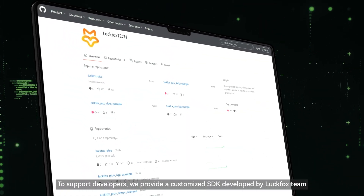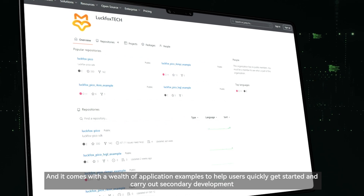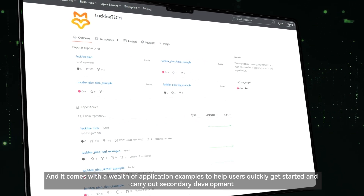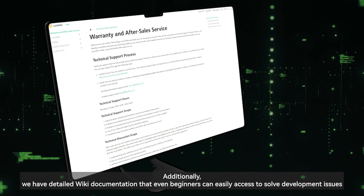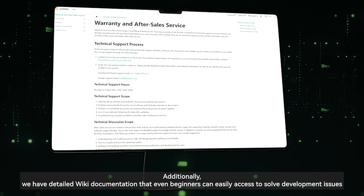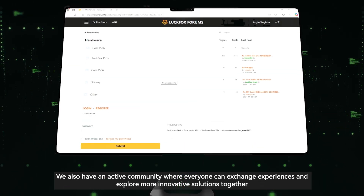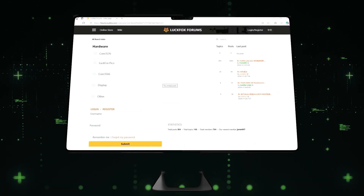To support developers, we provide a customized SDK developed by the Luckfox team, along with a wealth of application examples to help users quickly get started and carry out secondary development. Additionally, we have detailed wiki documentation that even beginners can easily use to solve development issues, and an active community where everyone can exchange experiences and explore more innovative solutions together.